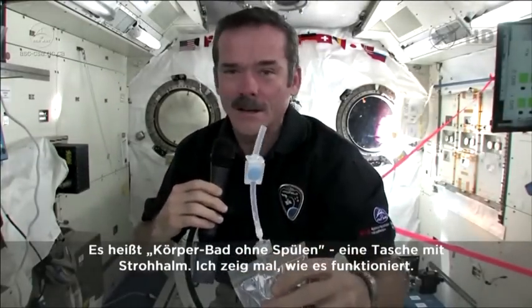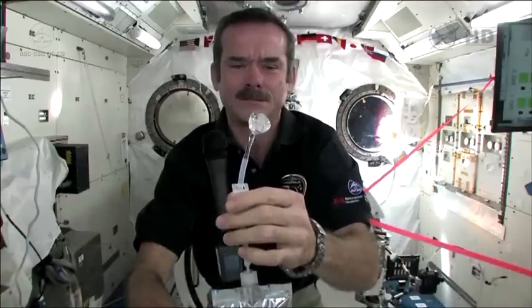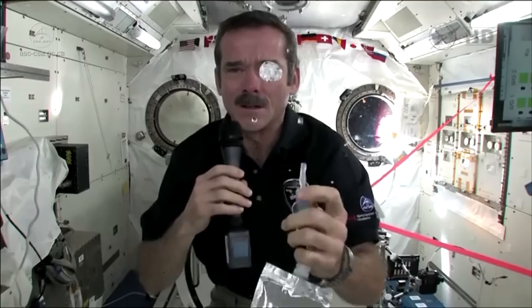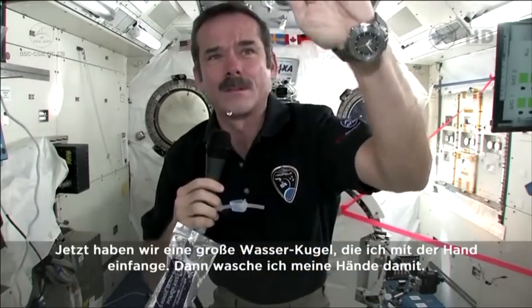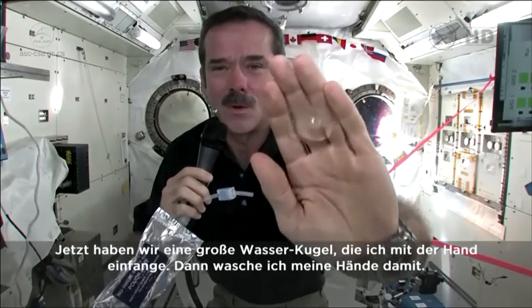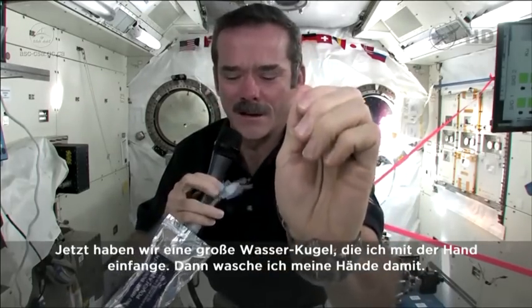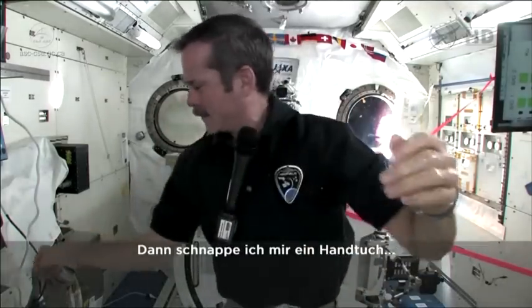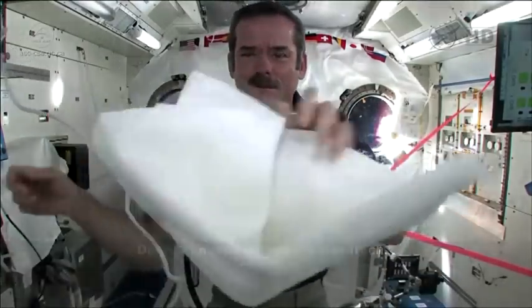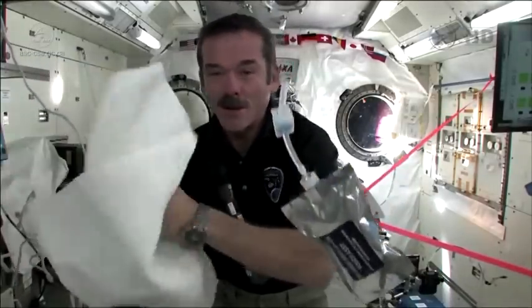So now let's demonstrate. It's time to get clean. I'm going to squirt some water out. So we have a big ball of water, and you put it on your hand. Now I've got water floating around on my hand, and so I wash my hands with that, then grab a towel and dry them off.